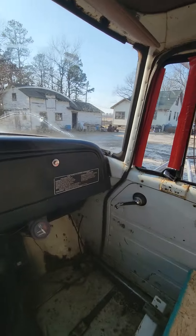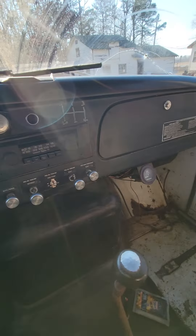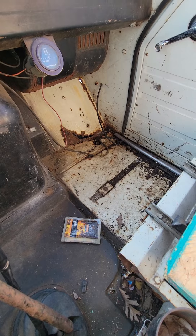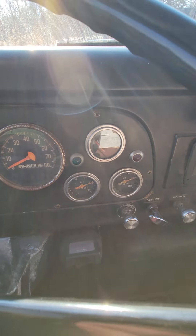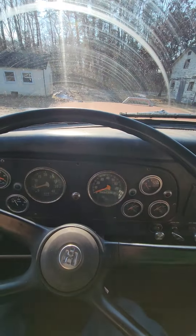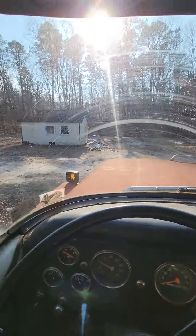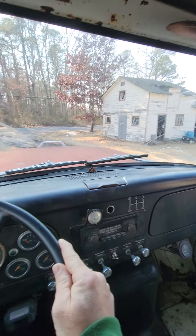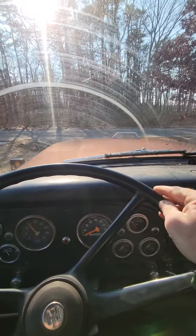Nice and warm in here, the heat works. Getting down the road I'll lose some heat to the holes in the floorboards, but it's all right. Got 120 pounds of air, good to go. The windshield ain't much — probably about the worst part of the truck is the windshield. The turbo sounds really good though.